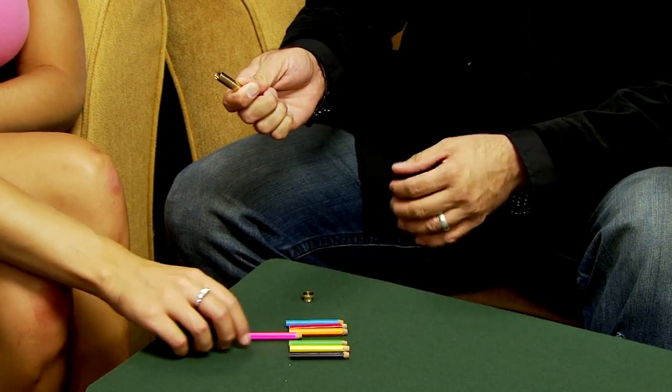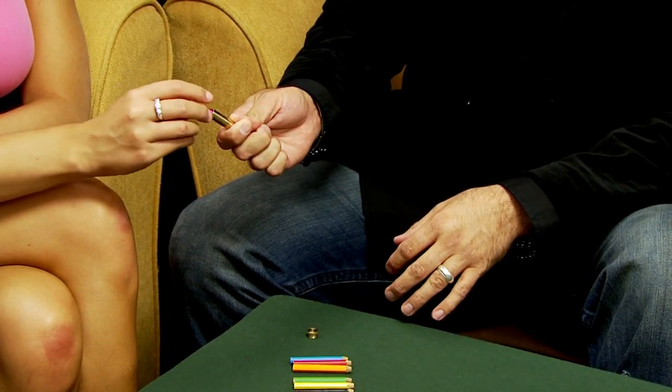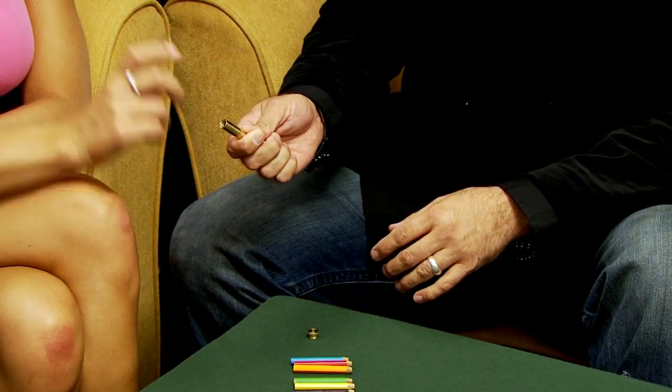Ashley, will you help me out with a trick? Sort of a mind reading trick. So I have a little brass tube here and seven different colored pencils. I'm going to turn my head. I want you to select a pencil, picture the color in your head, and drop it in the tube. So I'll turn my head, pick out a color, and put the lid on nice and tight.